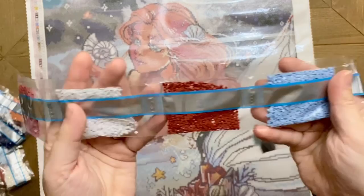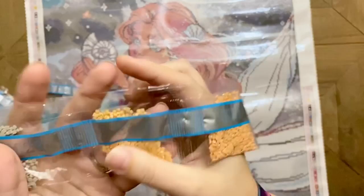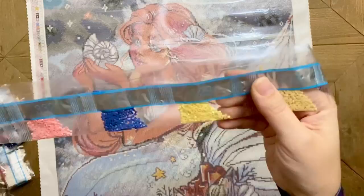That 101 AB is so gorgeous — look at the AB coating and the colors it's reflecting. So pretty! Diamond Art Club puts the drill strands in order of weight, so from the most number of drills to the least. We have some grays and then some really gorgeous muted earth tones — I really really love those.